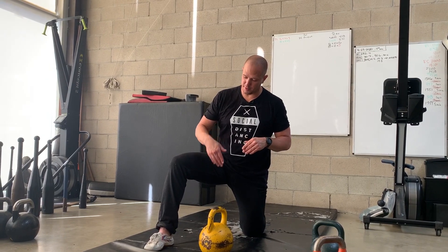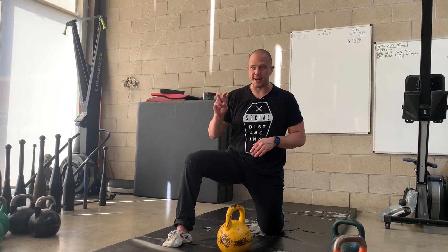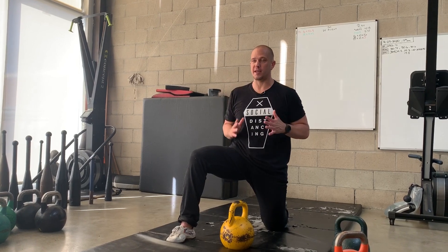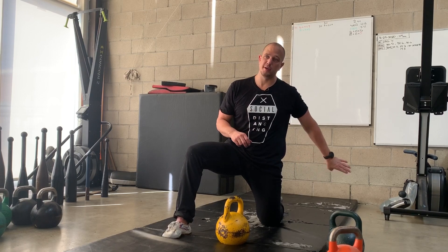Every time we change our foot position, we change the way our core fires. This is a stable version of a half-compromised position. When we set up, we are in our Half Kneeling. Front leg is about at a 90-degree angle, and our back leg is about at a 90-degree angle. That gives us a good, stable, strong position and allows us to squeeze our rear glute.